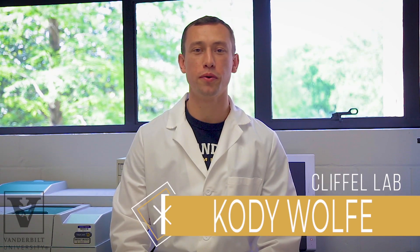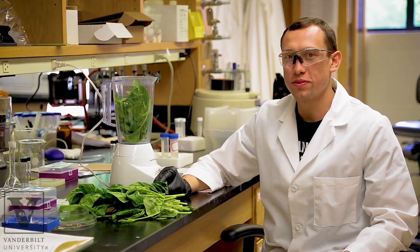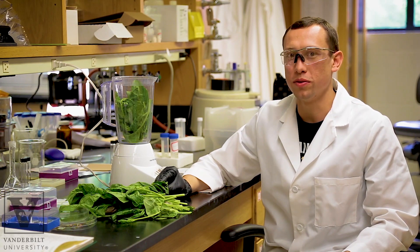Welcome to the Klipple Lab here at Vanderbilt University. We're going to show you how we can use a protein from spinach and a variety of electro materials to create low-cost plant-based solar cells. We want to use plants because they are low-cost, widely available, and have evolved to efficiently capture sunlight.